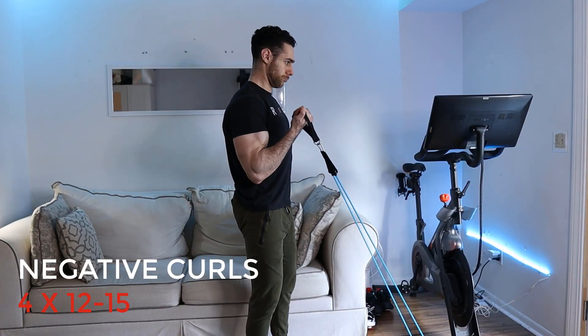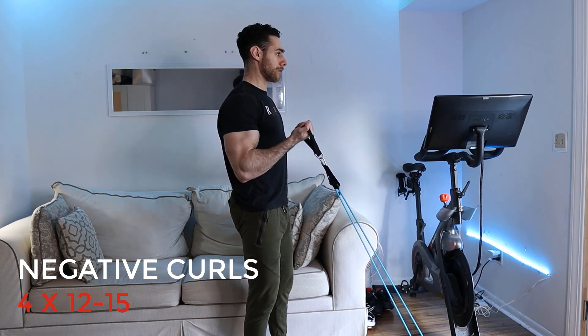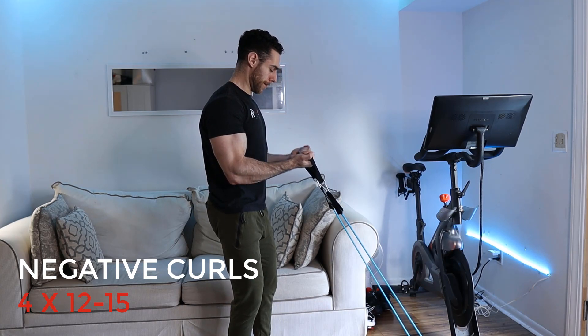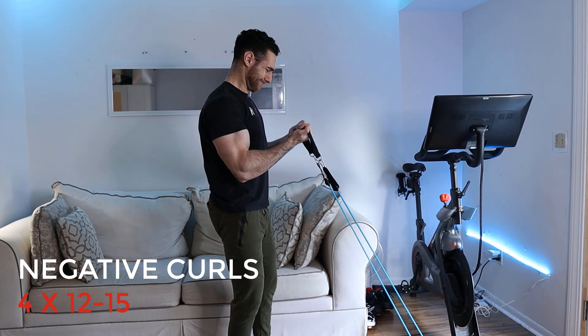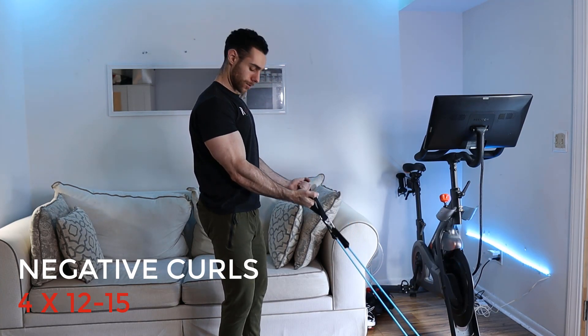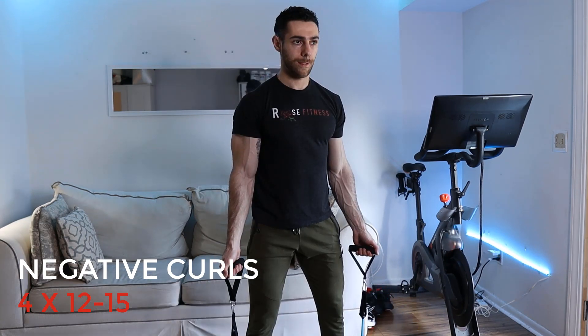So let's get right into it. The first exercise you're going to start with are resistance band curls, but they're going to be negative curls, meaning you're going to go with a much slower tempo on the way down. You're really squeezing the bicep at the top of the curl and then slowly — two, three, or four seconds — bringing the resistance bands back down to the starting position. You can do this by anchoring the resistance band onto a sturdy table or the bike like I have here.